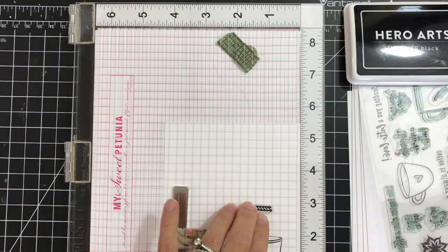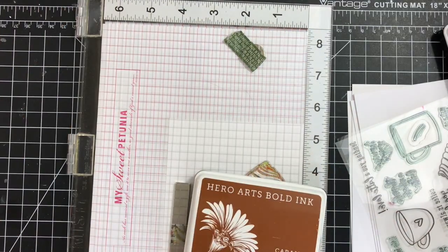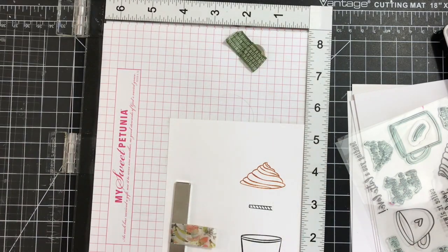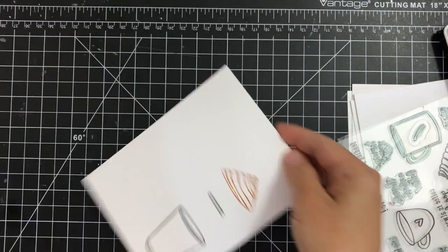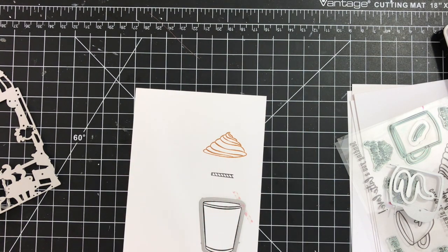I apologize, I'm a little bit off camera, but you get the idea. I'm stamping the straw, though I did not end up using that one. For the foam I didn't want to use black ink, so I'm using the Hero Arts caramel bold inks to stamp that foam. I stamped all the images twice using my MISTI.